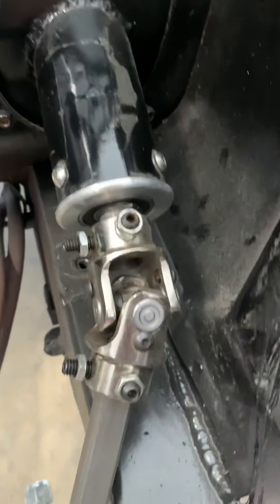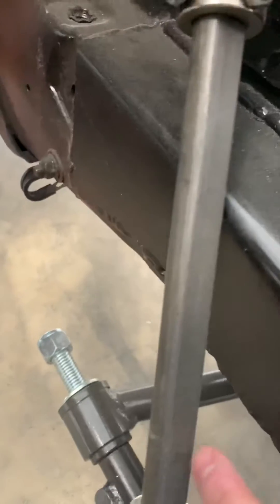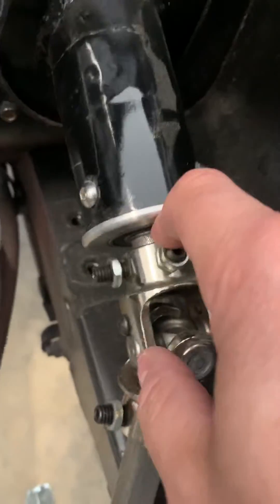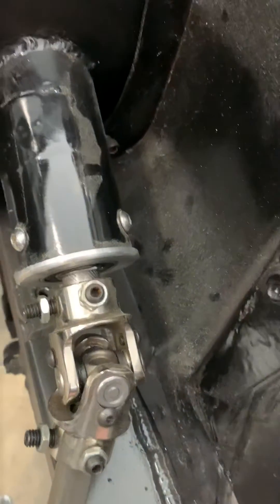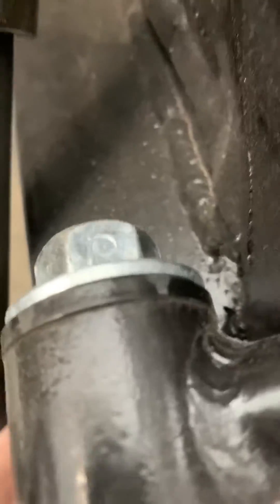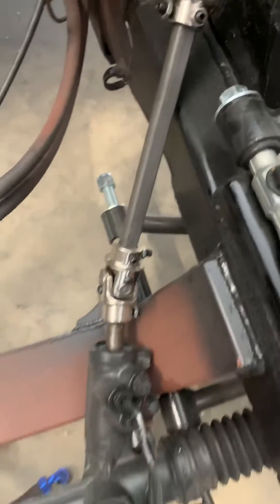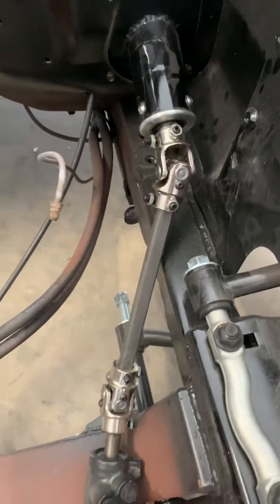I milled down two sides on the factory steering shaft to accept a standard double-D. So these dimensions here are what I turned the inside of the factory shaft down to. The only thing left to do is probably clearance that area a bit — when it turns it gets a little closer there. But that's how I did it and it works pretty well.